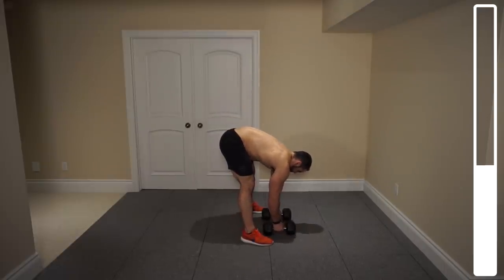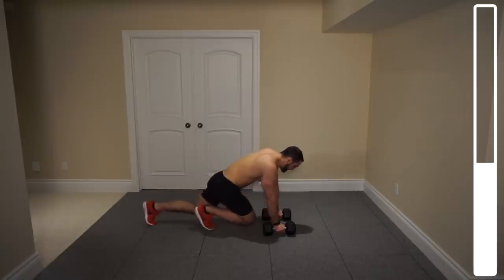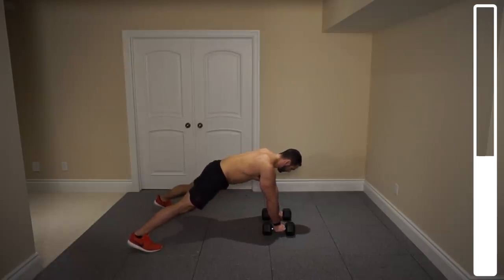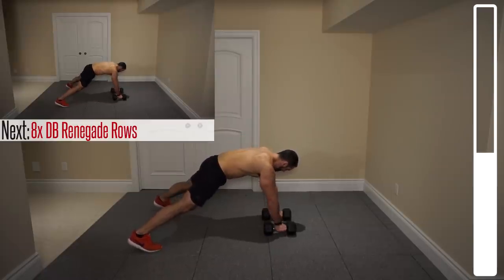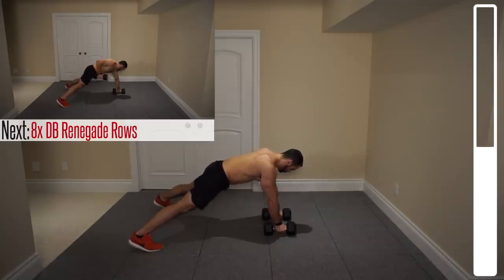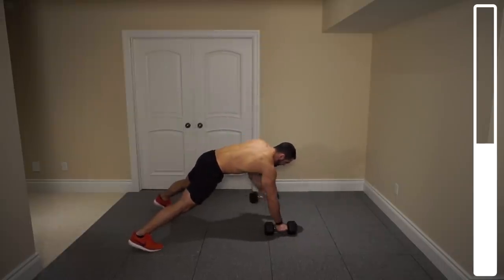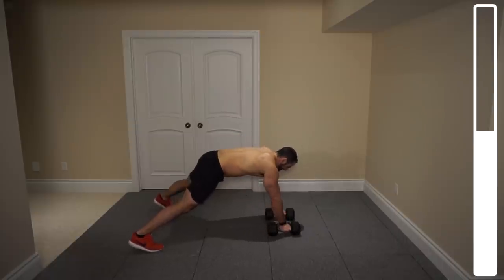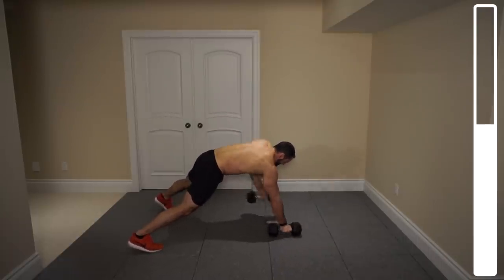Renegade rows. Dumbbells about shoulder width apart, we're going to be getting into the push-up position. Feet nice and wide so you've got a lot of support. Bringing the dumbbell towards the hip, back to the ground, alternate to the left arm, back to the ground. We've got a total of 16, so that's 8 on each arm. 6 more. Halfway. Two more each. Last one on the right. Last one on the left. Good.